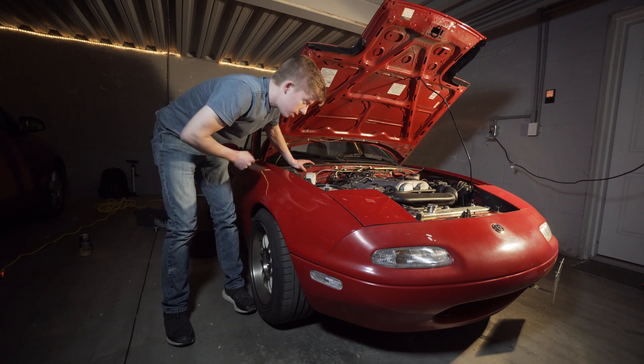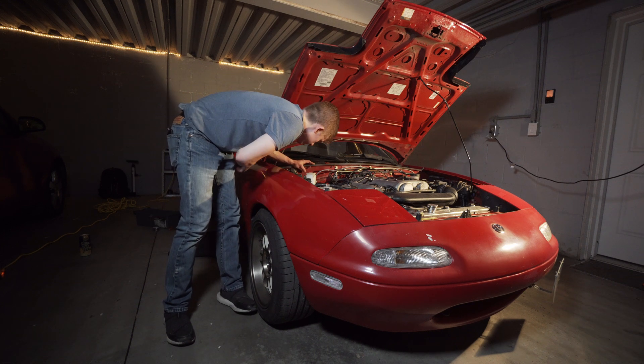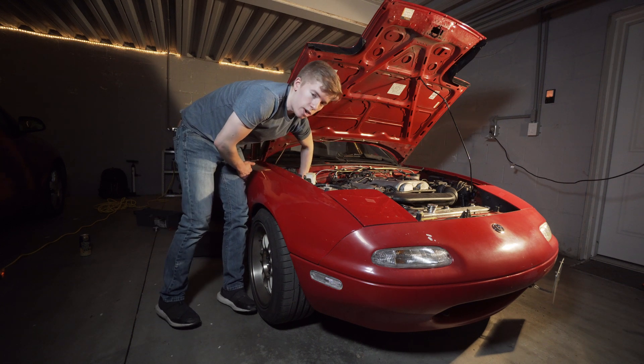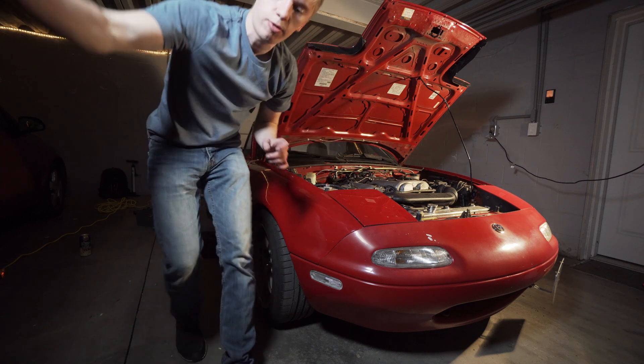First step is removing some trim along the kick plate and then accessing this grommet on the firewall. It's right behind this washer bottle. We'll see if we can get a shot of that.